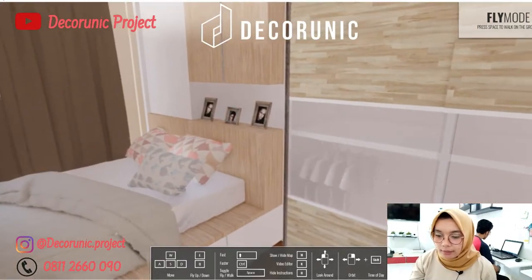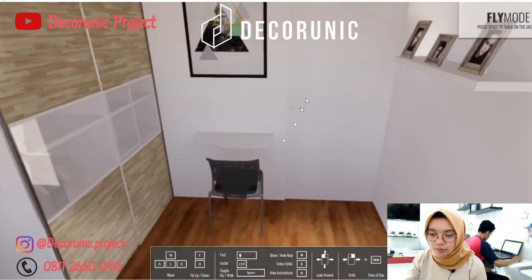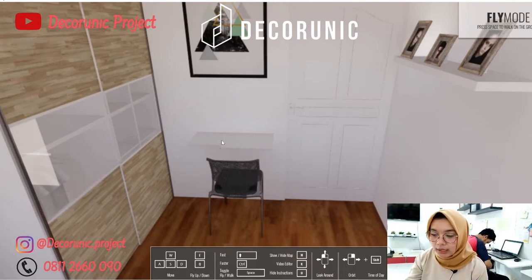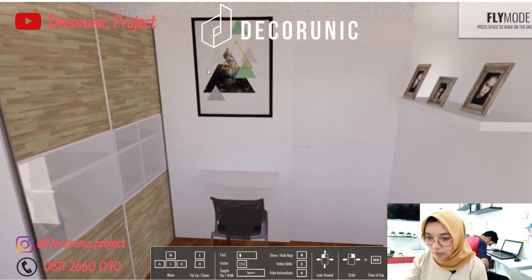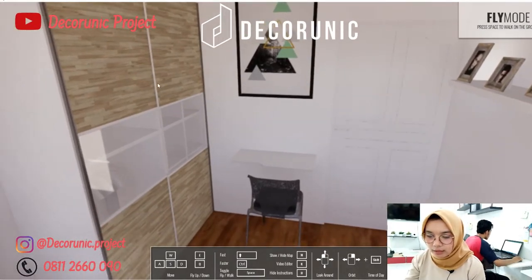Ada lemari dan ada meja kerja atau meja belajar. Saat kita masuk, di sebelah kiri pintu ini ada meja lipat dari Dekorunik yang berukuran 80 x 40 x 2,5 cm, dilengkapi dengan kursi. Di atas meja lipat ini ada lukisan yang memanjang, dan di samping meja lipat ini ada lemari.